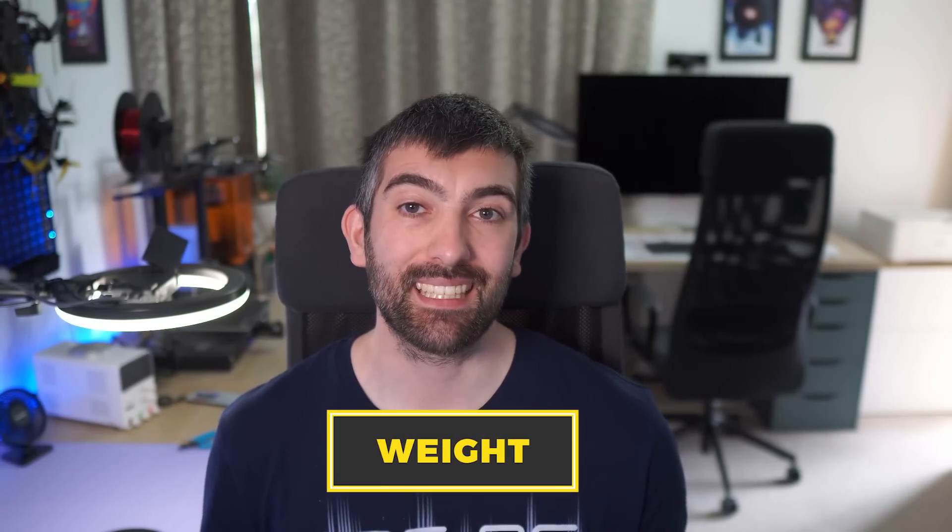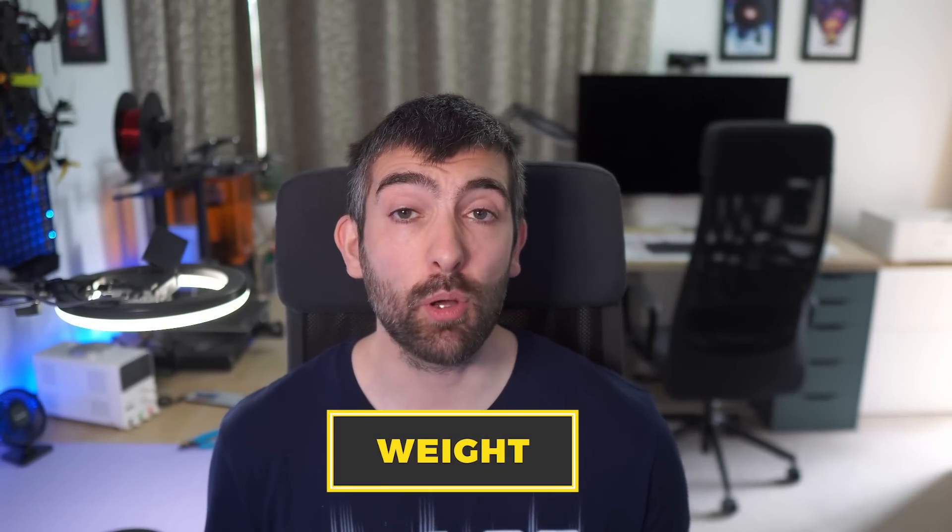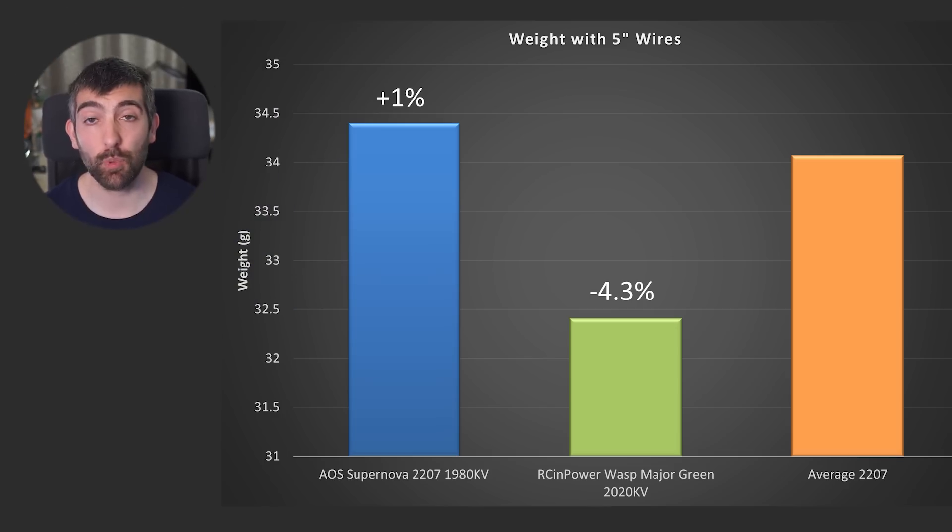The final parameter to consider is weight. It's no good making a motor with incredible performance if it's really heavy. The Supernova 2207 weighs almost exactly the same as an average 2207 motor, so you're getting all that extra performance at the same weight — it's not going to affect how the quad feels, it's just going to give you more performance and more responsiveness over whatever motor you're running today.